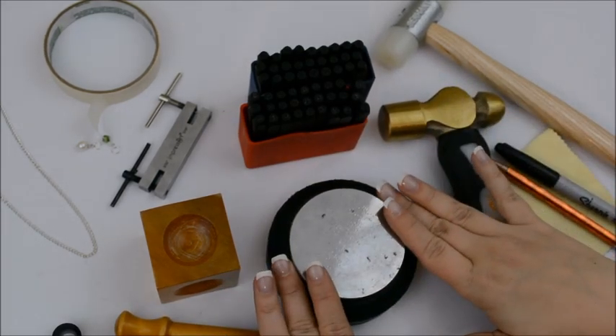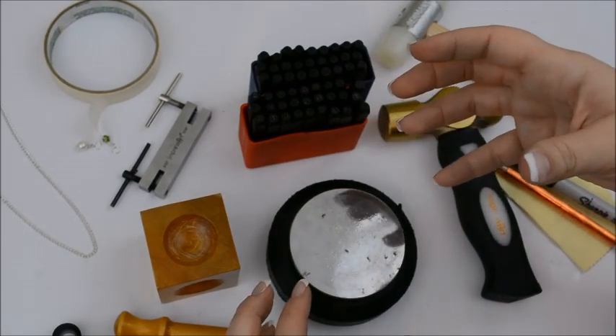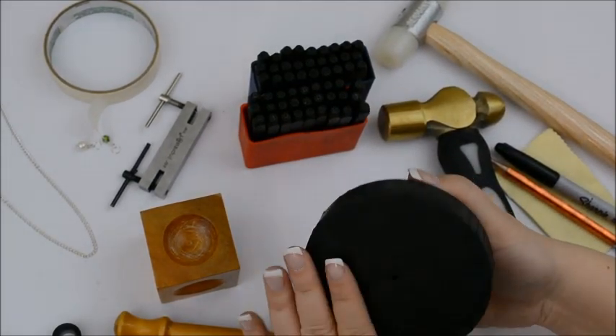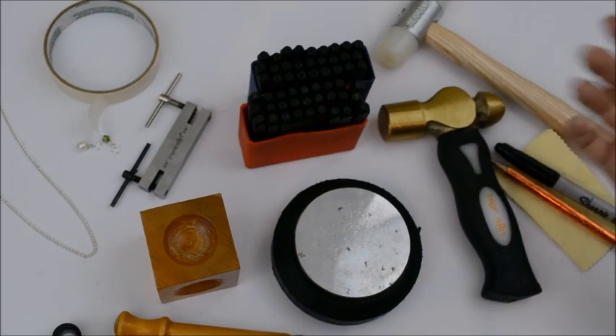You are going to need a bench block. This is your hard surface to stamp on. You won't be able to get a good impression if you're not stamping on something hard. I really like my bench block because it's got a rubber bottom, and that absorbs a lot of the noise because hammering on metal, as you can probably imagine, gets really loud.